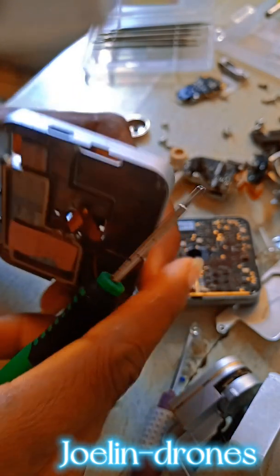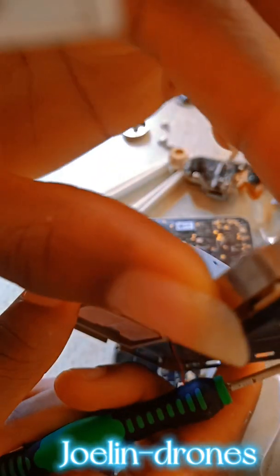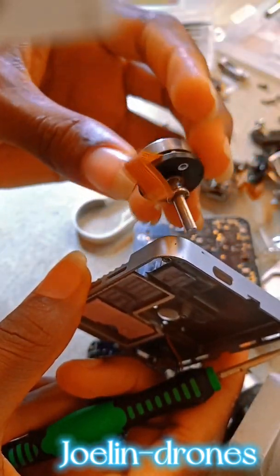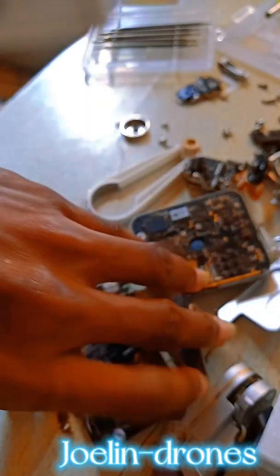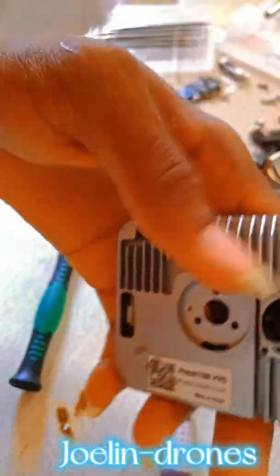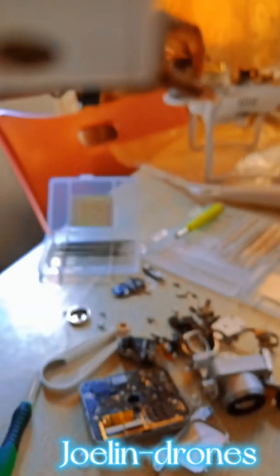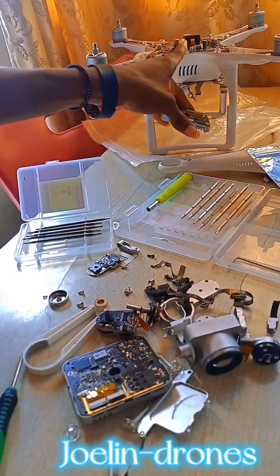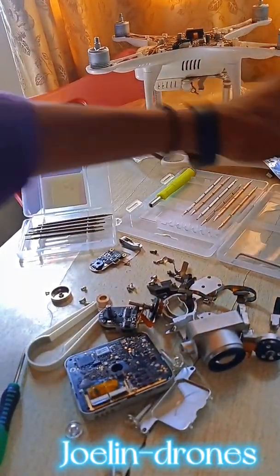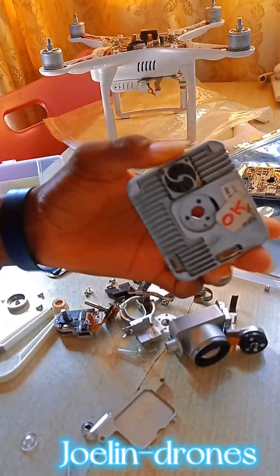I am actually dropping this gimbal board aside, because this is not the original board for this Phantom 3 right there — this is not the board that came with it. So I'm dropping that aside and bringing in this one, because this is the original board that came with this particular drone.